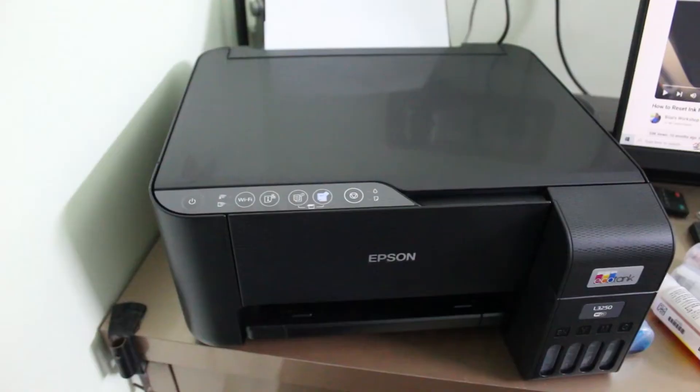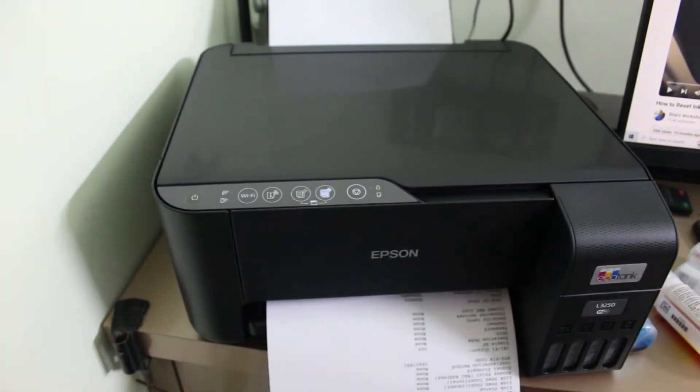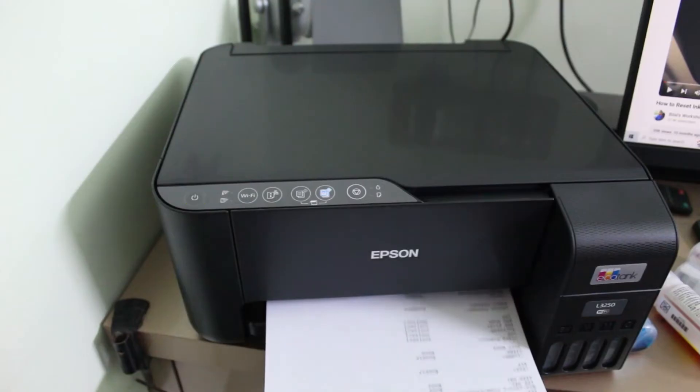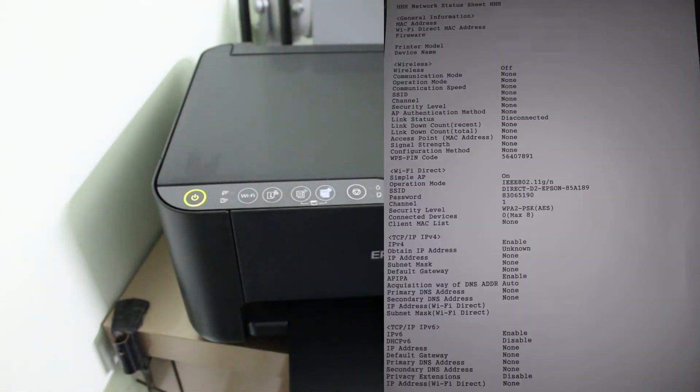Now you can see my printer has started printing. Wait for a few minutes. The printing process is completed and it shows all the details about my printer. The important ones are the SSID and password — so make note of them.